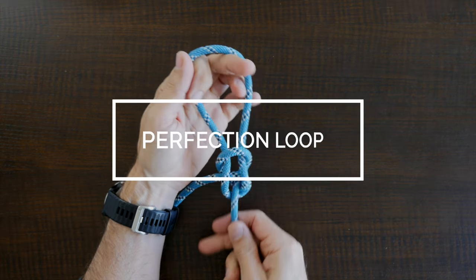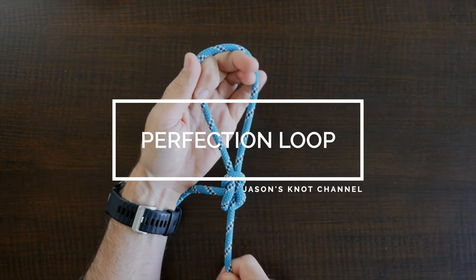Hey everyone, Jason here. Welcome to my knot channel. In this video we're going to have a look at the Perfection Loop Knot.